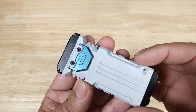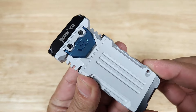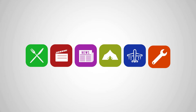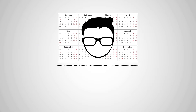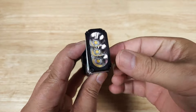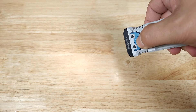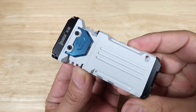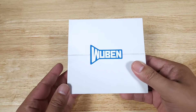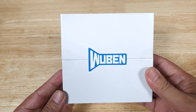Welcome back everybody, thank you for watching another video. Tonight we're going to be checking out this Compaq EDC triple emitter flashlight from Wubin — this is the X2. If at the end of the video you want to purchase this flashlight from Wubin and help support the channel, check out the link in the description below because we do get a commission. And before getting started, I just want to thank the good folks at Wubin for sending me this flashlight to review. Let's get started.